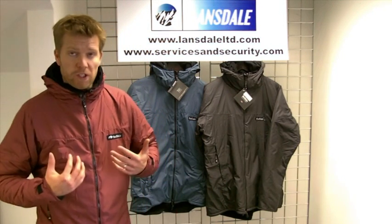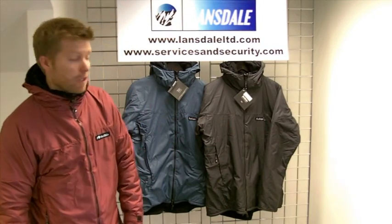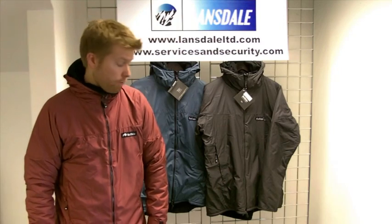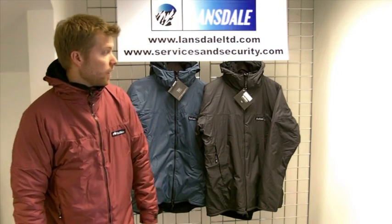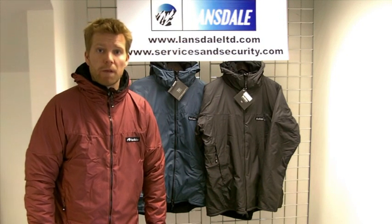Available in dark russet, bark, and blue smoke colourways, sizes small through to extra large. That's it — the Men's Buffalo Alpine Jacket. Hopefully that's helpful and hope you like the garment.